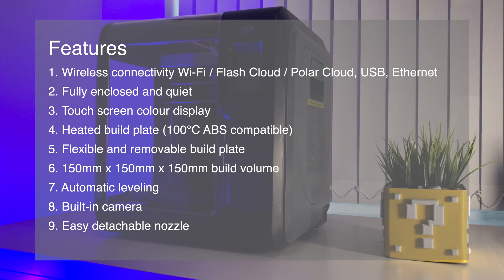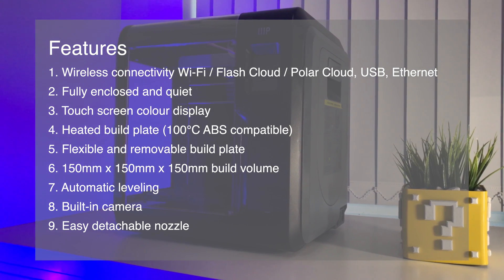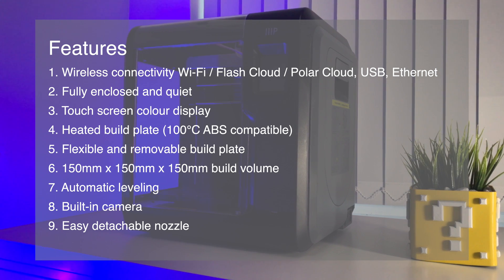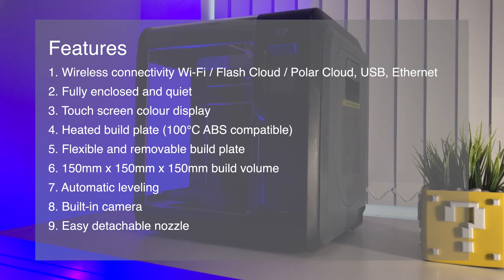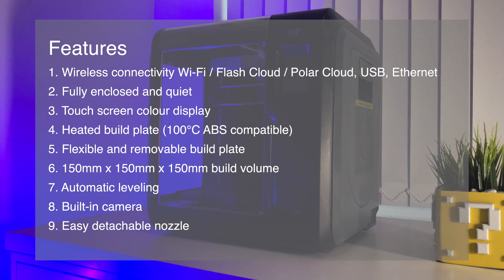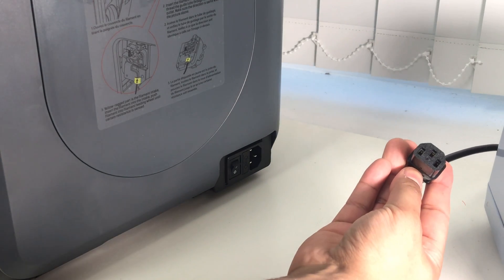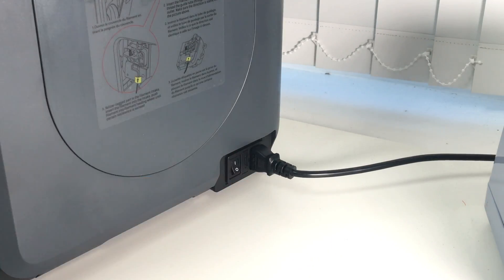Number six: a decent 150mm cube build volume, which isn't huge but is adequate for most users. Number seven: auto leveling, with a minor issue I'll mention later. Number eight: remote camera viewing — again, not perfect. Number nine: clip-on detachable nozzle setup, which was beginner friendly.